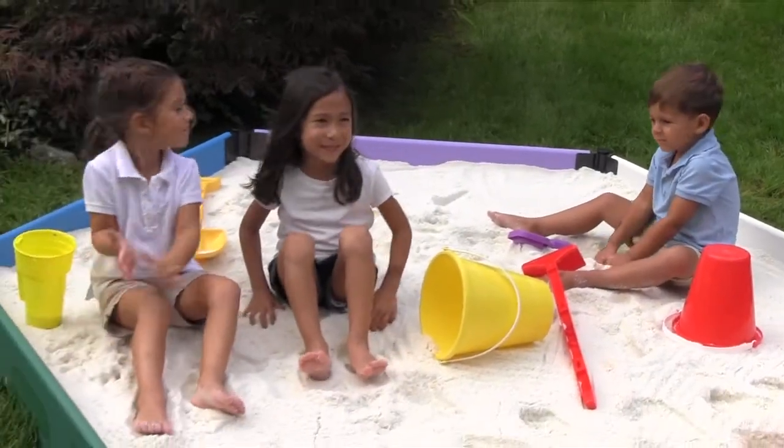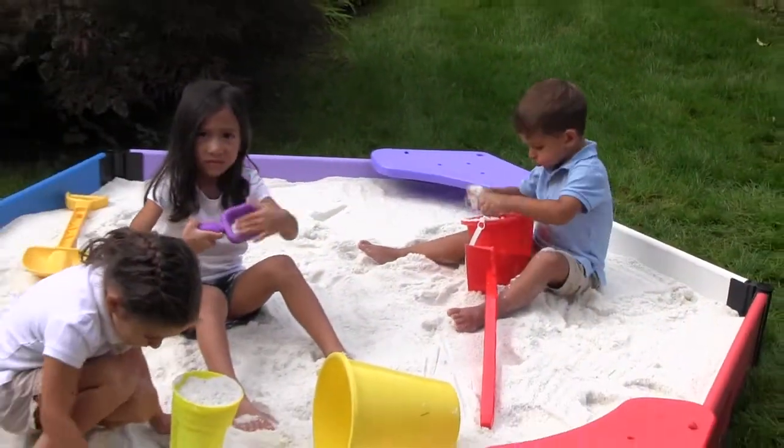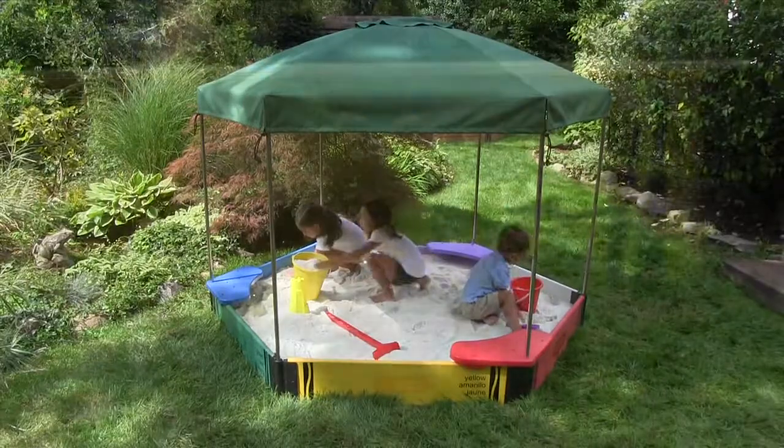My kids play happily for hours and hours, digging into the clean play sand and making sand pies. Best of all, I know they're safe and always in my sight.